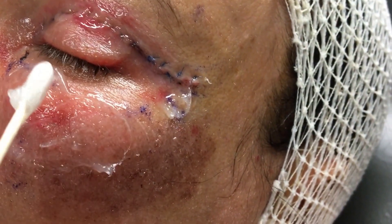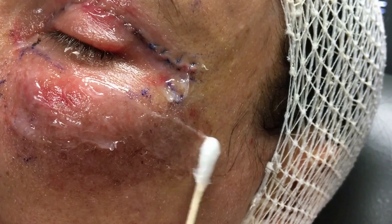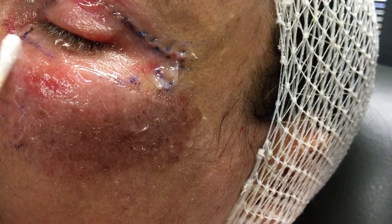Just like a sunburn — getting a chemical peel is like getting a sunburn. If this person's surgery was two days ago, just like if you went to the beach two days ago and got a sunburn, your skin doesn't peel right after the sunburn. It peels about five to seven days later.